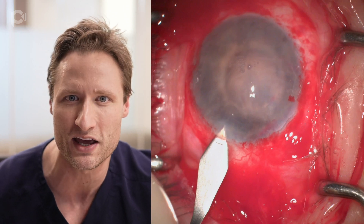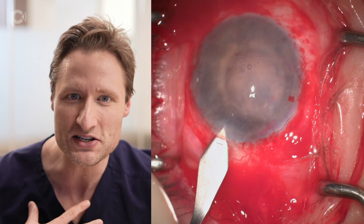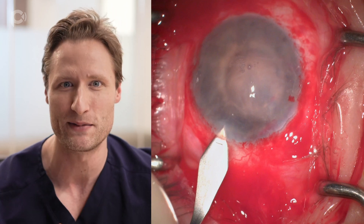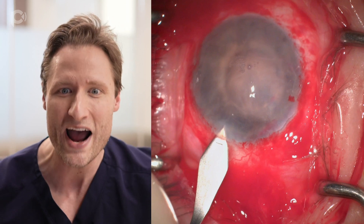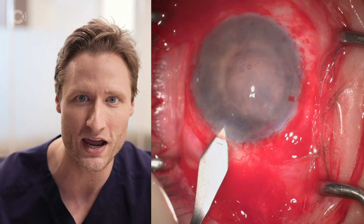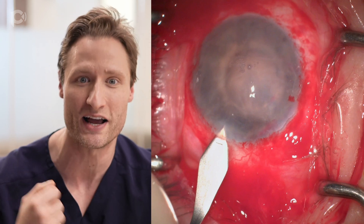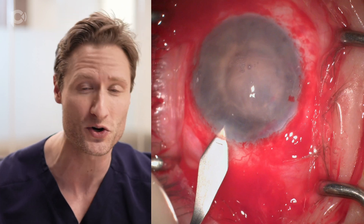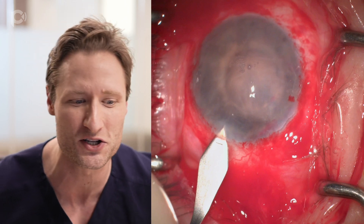Before we inject the graft, I'm making a second main incision, this time to my left with my left hand. The reason is that I'm primarily a left-handed surgeon, and I think this is going to be a difficult operation. Rather than trying to finagle various unfolding techniques with my right hand through a main wound on my right, I prefer to have access by my dominant left hand. Contrary to what many people do with DMEK — trying to avoid using the main wound or suturing it — I am such a fan of using the main wound that I'll make a second one where I can use it with my dominant hand.